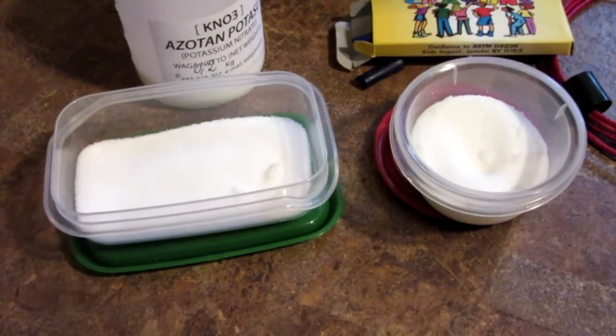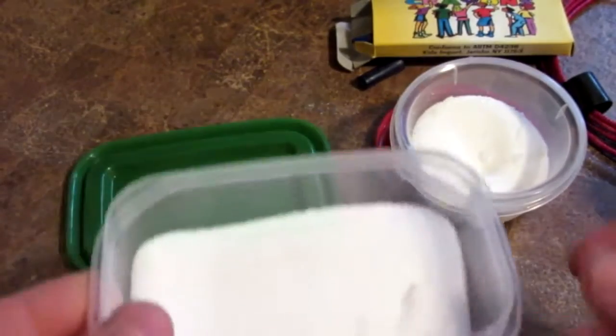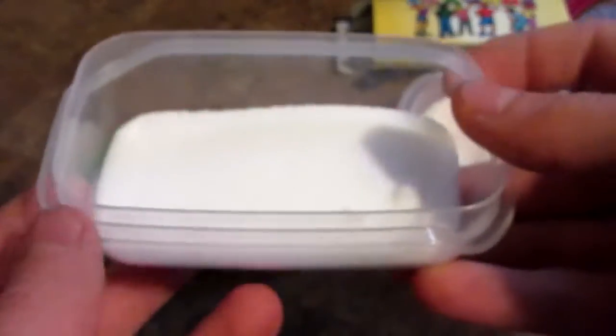The key to making a good smoke bomb is to measure the correct amount of ingredients. Do this by weight, not by volume. So I have already pre-done this. First in this container here you will need potassium nitrate — I have 60 grams of potassium nitrate.